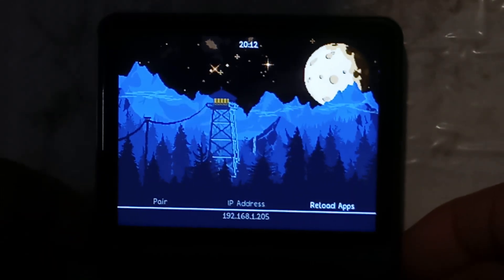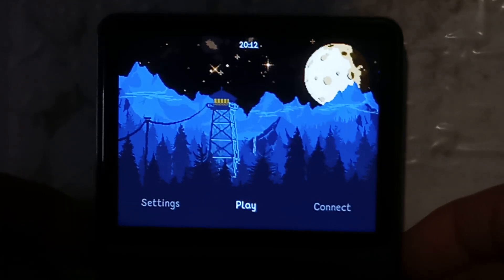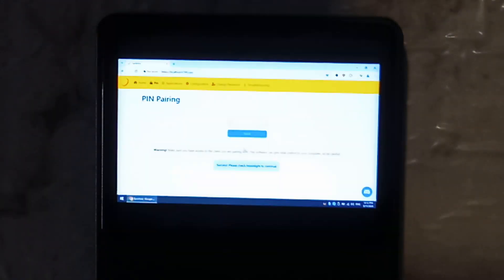Once paired, you do want to go across and click Reload Apps — and it did find three of them: Jump King, which is the one I added in a previous video, and Steam Big Picture and Desktop which are both there by default. Press B to go back, click on Play, and I'm going to go to Jump King. So that is the desktop of my Chromebook — hopefully it does load Jump King — and there we go.